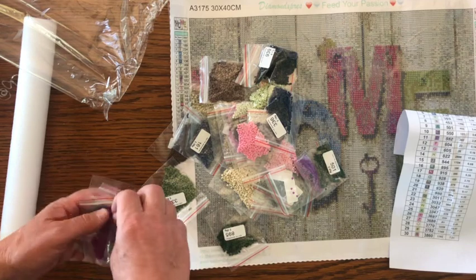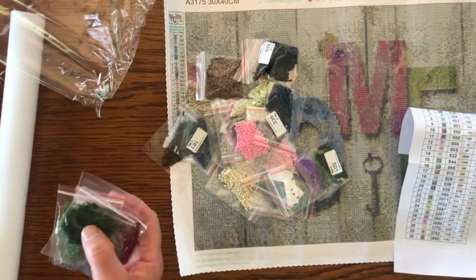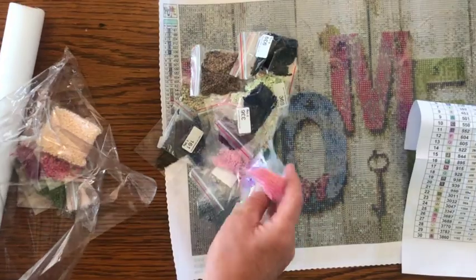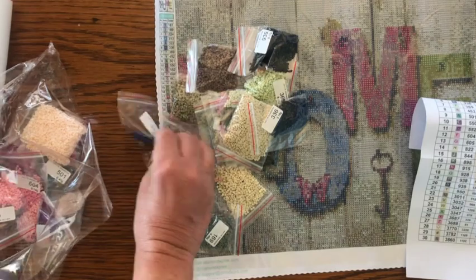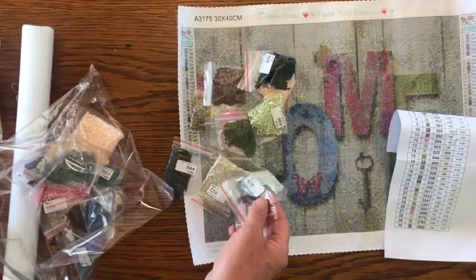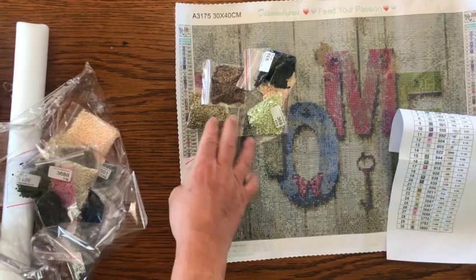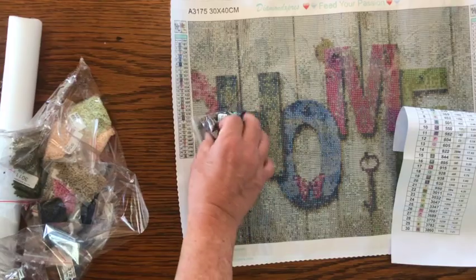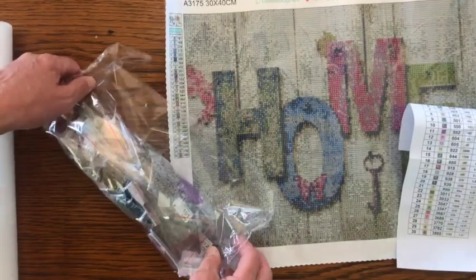Four, five, six, seven — these bags are very reusable, so you don't even have to put them in containers. There's 10, 13, 16, 18, 20, 22, 24, 26, 28, 30 — so all of our diamonds are here. We've got an awesome canvas, great colors, and a great design.